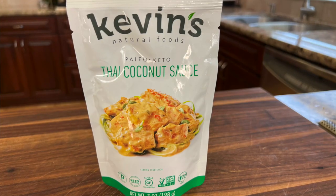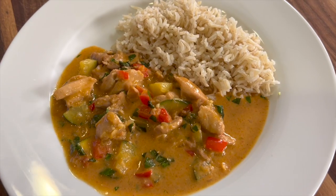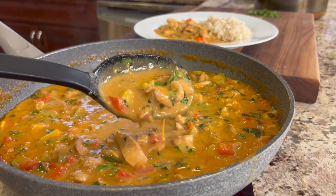I was inspired to make this Thai chicken recipe after buying a package of Kevin's Thai chicken sauce. This is a coconut sauce, and I thought he's doing it healthy — I should be able to do it as well. I'm doing a recreation here, and I think it turned out very delicious. Now you can make it at home nice and easy and make as much as you want, because these little packets are kind of small, and you have to buy quite a few to serve six people.